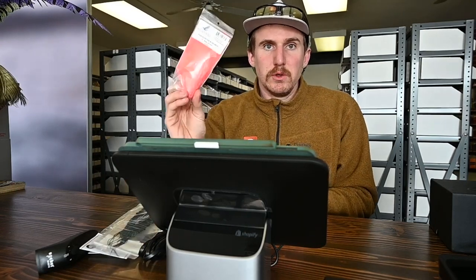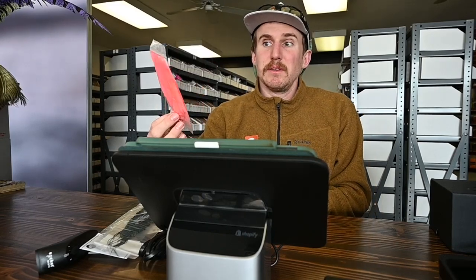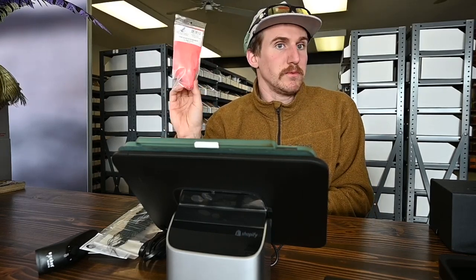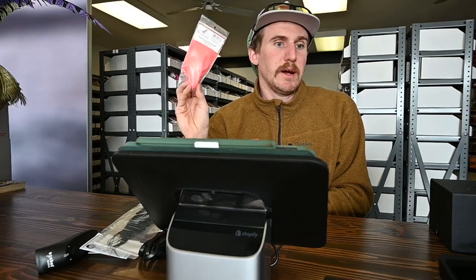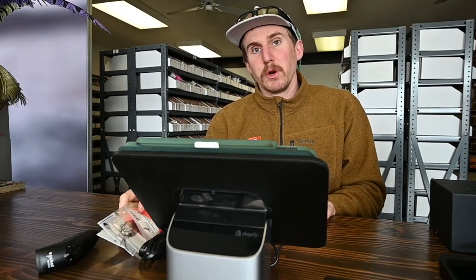Last but not least in new materials, we got the new color of Fish Hunter marabou — it's fluorescent baby shrimp, and eerily similar to the fluorescent shrimp pink from Hairline. Very similar, but now you have that option in both Nature Spirit and Hairline. Those are some new materials this week and we got a bunch more coming next week that we hope to get live throughout the week.